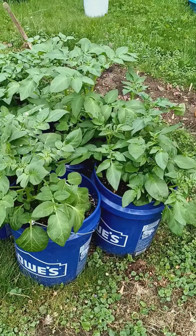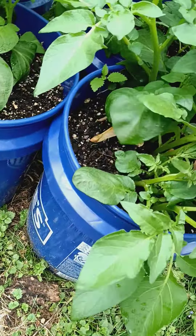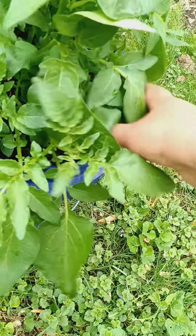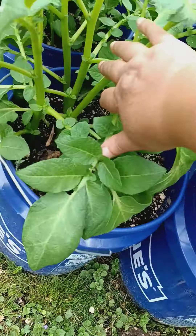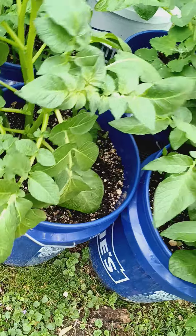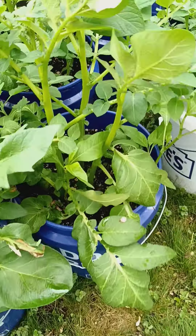This is a quick update on my potatoes. They're doing great. I started them from organic store-bought potatoes — the Golden Delicious and the Russet potatoes. Now they're all growing up.